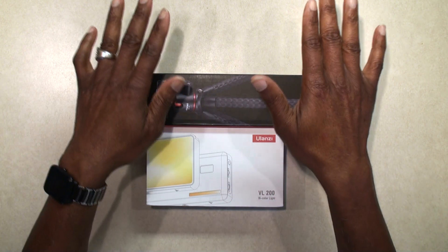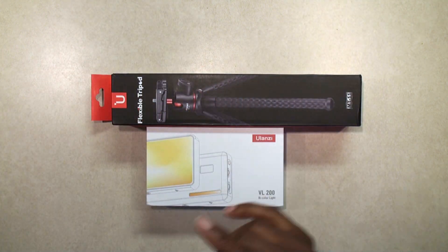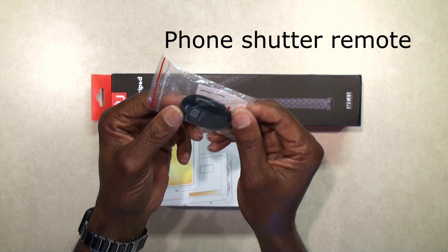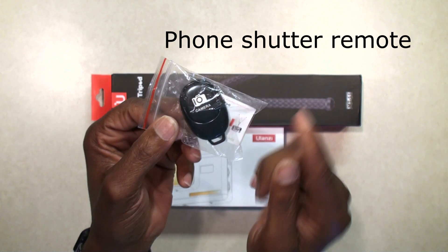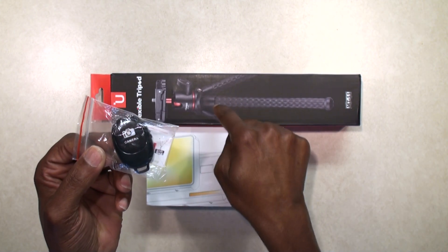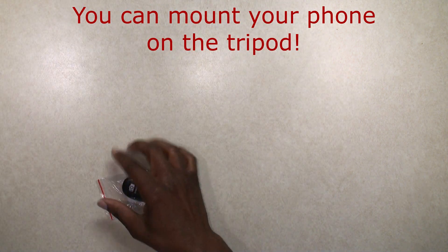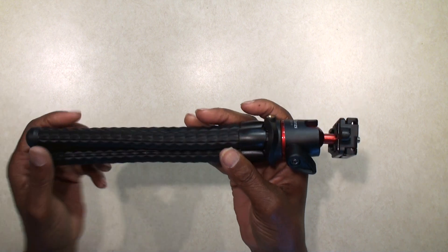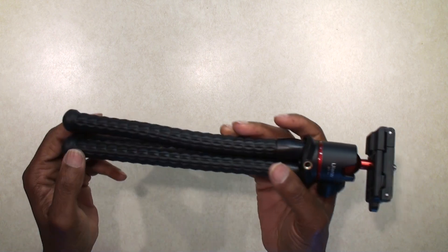I got the light, I got a tripod, and this little camera Bluetooth — actually this is for your phone where you can mount it on this tripod, and that was in the box with the tripod. I thought it was neat that I got all of this for just 30 bucks when on Amazon just that light is over 32 dollars.